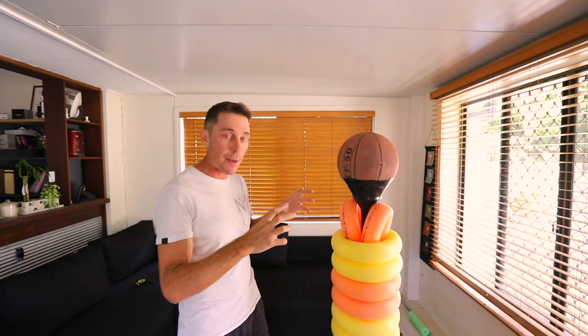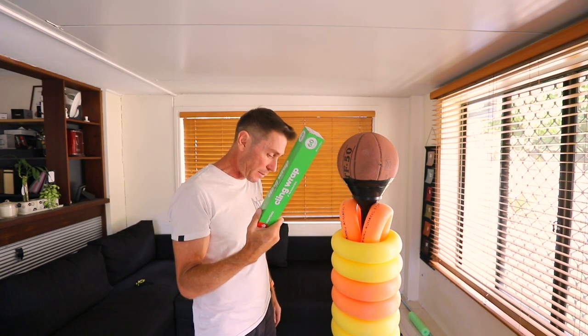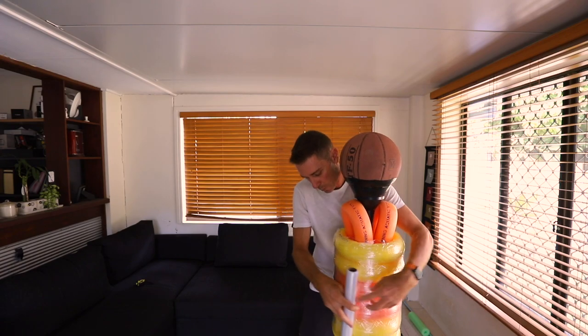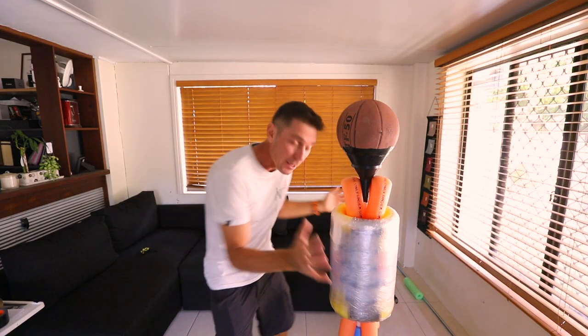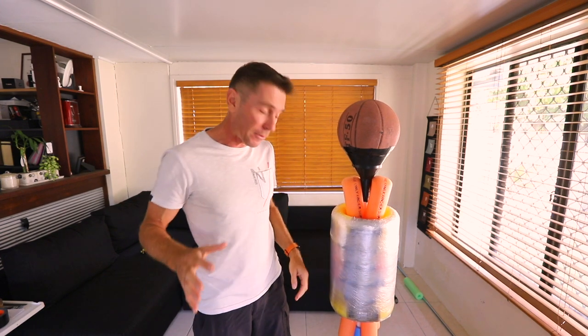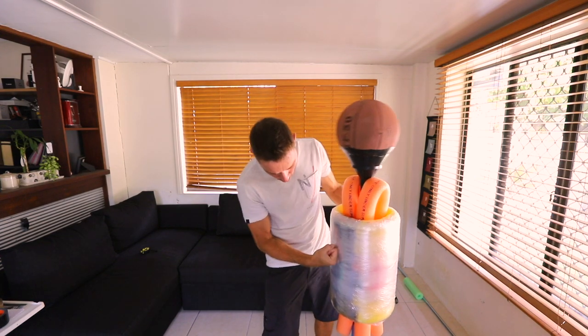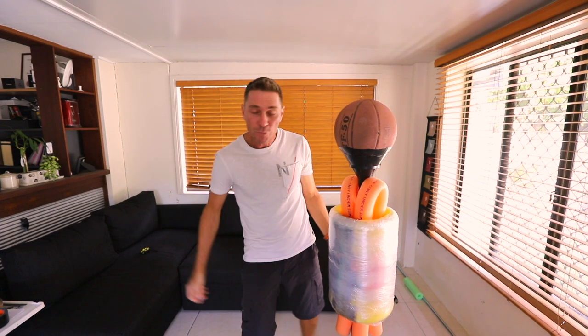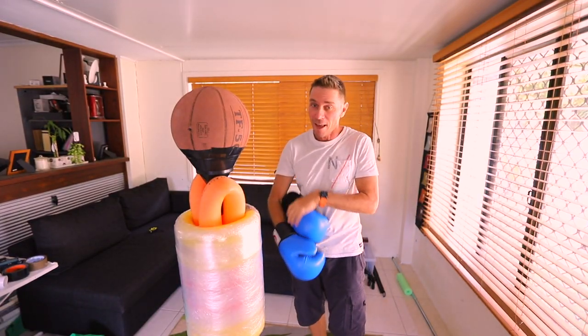Cling wrap is actually pretty cheap — for a dollar you can see it gets 60 meters. Just pass it around. Well, that's the whole 60 meters of cling wrap on there and it feels pretty solid. It feels super solid, super tough — I can punch away at that no problems.